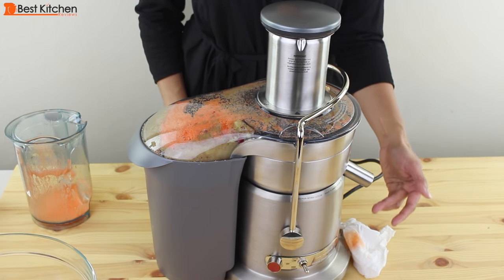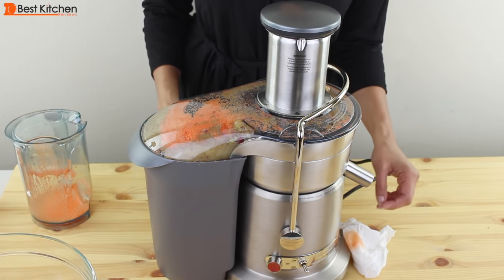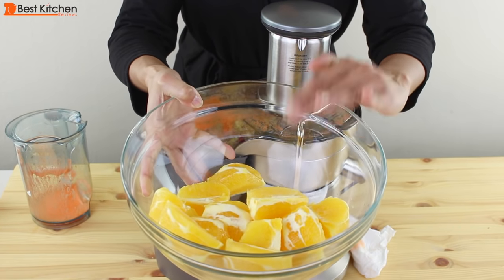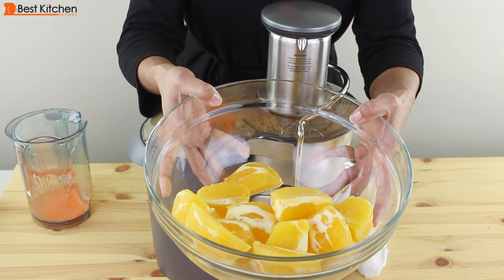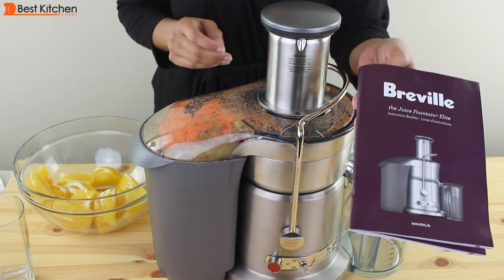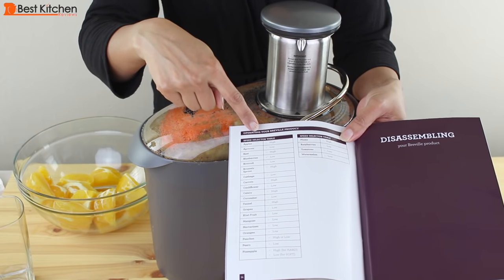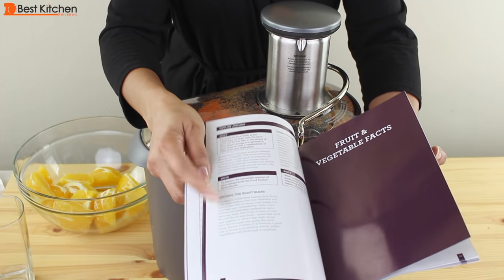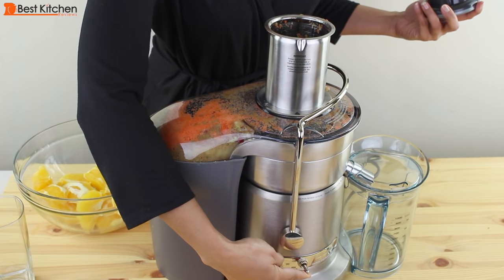Next I'll juice my oranges — I've got four oranges here. Make sure they're peeled and most of the white pith is removed, otherwise your juice will be bitter. I'll juice the oranges on the low setting. If you're new to juicing, the instruction manual and the recipe booklet really help — they tell you what speed to juice the produce. The manual has some nutritional facts about fruits and veggies and also some recipes. We'll juice our oranges on the low setting.